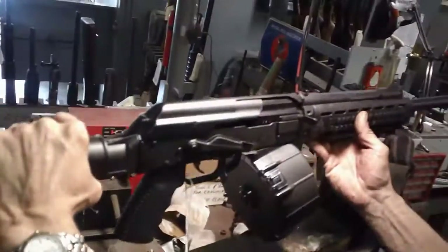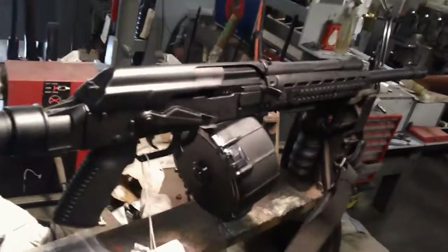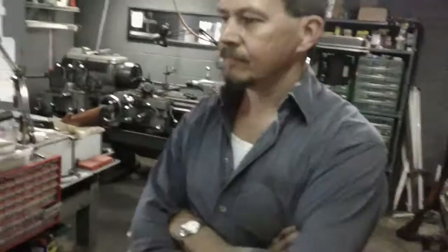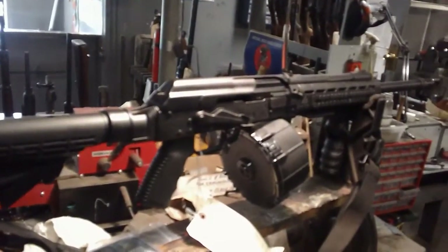Well, that's fantastic. It was really interesting watching you get into the guts of the Saiga. And again, this is the same type of conversion that would happen if it was 7.62x39, 5.45, or any of the Saigas — in order to convert it back over to the original configuration with a pistol grip, it's all the same. Well, that was a lot of fun to watch. I appreciate you letting me film it — maybe it'll help somebody else if they try to do this themselves, give some tips or whatever.